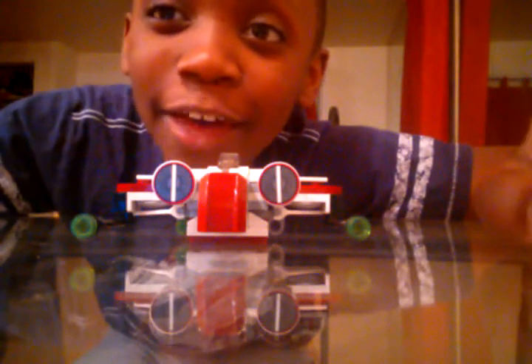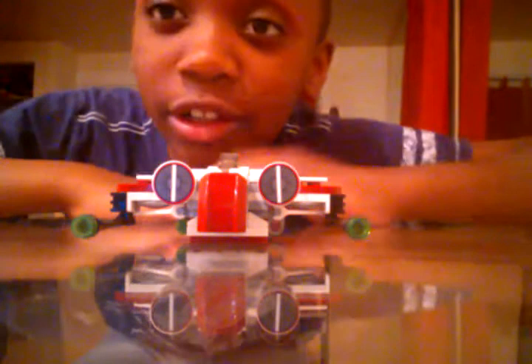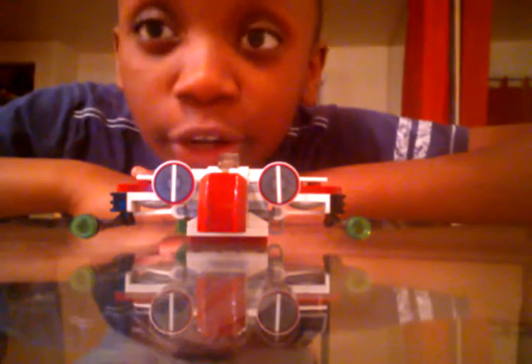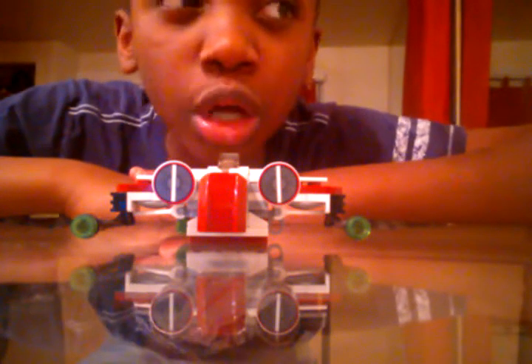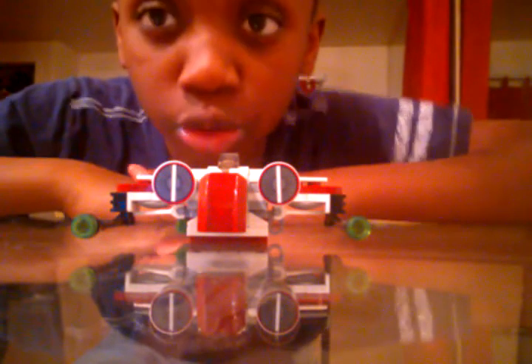Hey guys, I have a Lego Star Wars set, but it's very little. It's called the Micro Fighter Series 2. And it's very short, so I'm just going to start you with something.